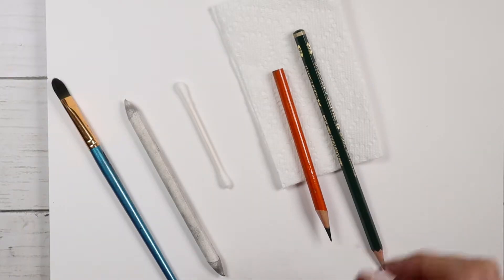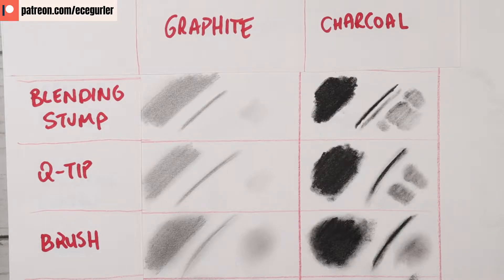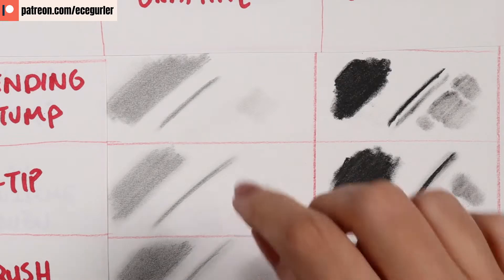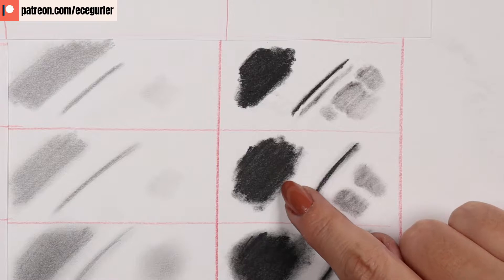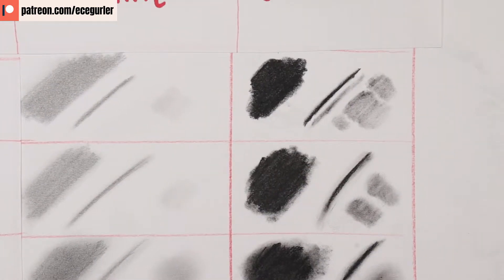I want to show you how the different blending methods affect each medium. The blending stump is great if you want to keep lines darker and work on a single line. Blending stump and q-tip look very similar, but if you look closely, q-tips blend lines out a little more. If you want to keep your lines intact without much smudging, you should prefer the blending stump. In charcoal especially, the blending stump gives a great result with no smudging. The q-tip tends to brighten up the color, making it much lighter, so if you want to keep the darkness and fill the white of the paper better, blending stump is the better choice.